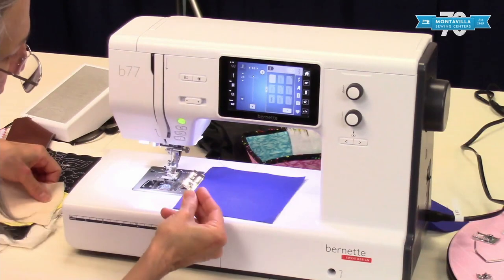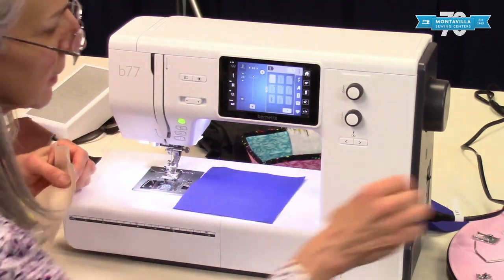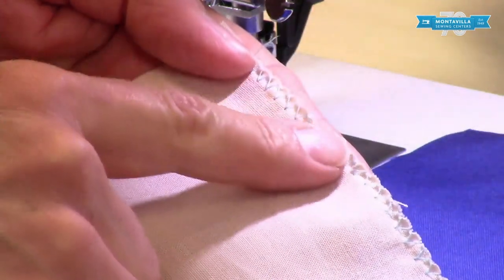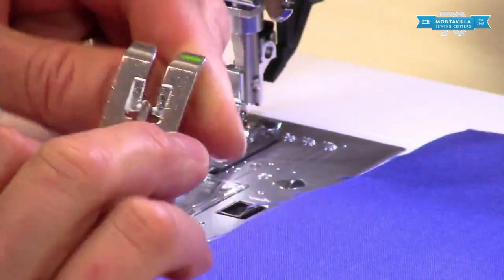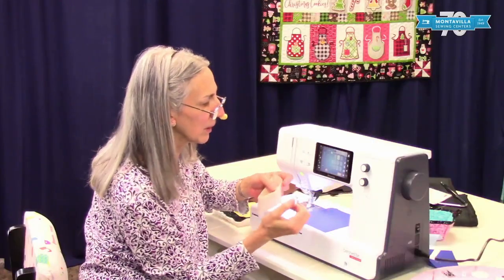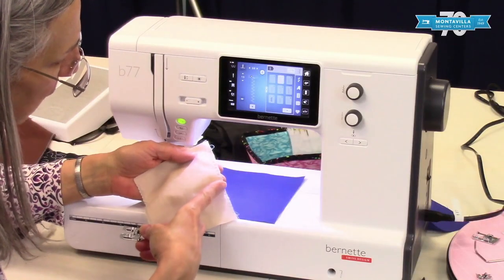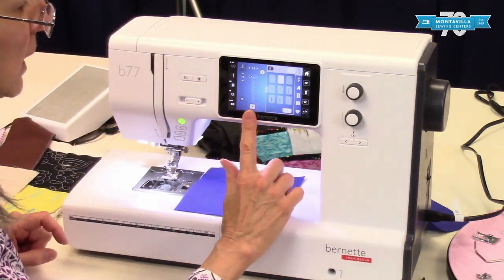This is a really nice foot for doing overcasting. If you were to use your regular foot and zigzag for overcasting, the regular foot is going to give you a little bit of scrunchiness on the edge of your fabric. With this foot, that little stitch finger right there zigzags across it, giving a little bit of slack in your stitch as you go along and it keeps the edge nice and flat. That's in the regular setting for your zigzag — you don't want to make it narrower or wider.